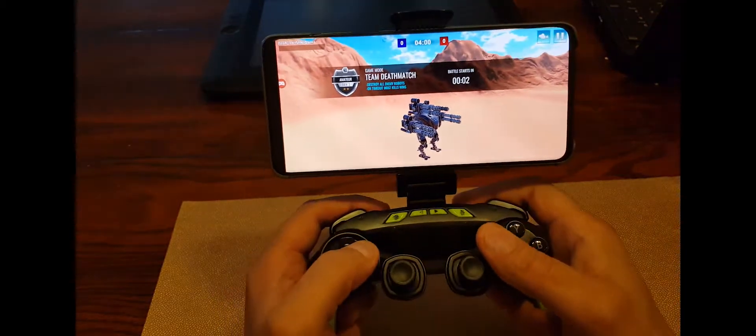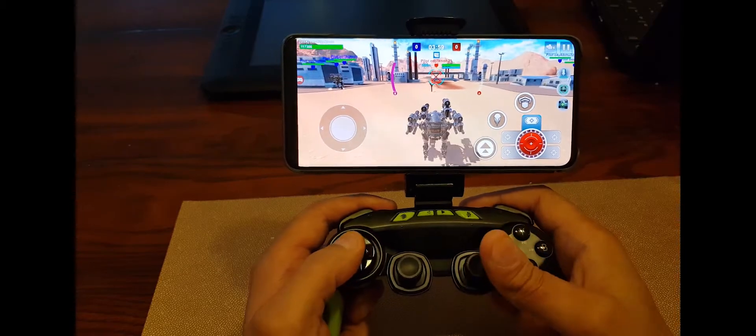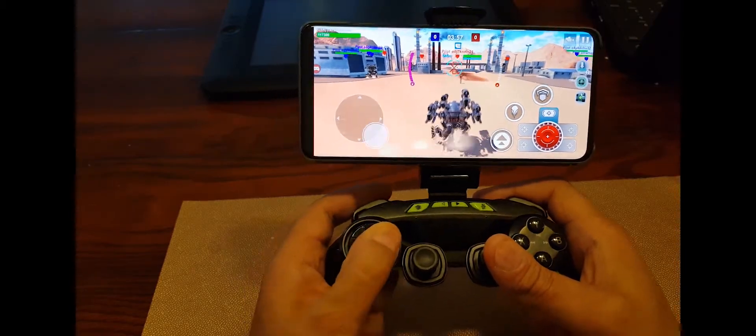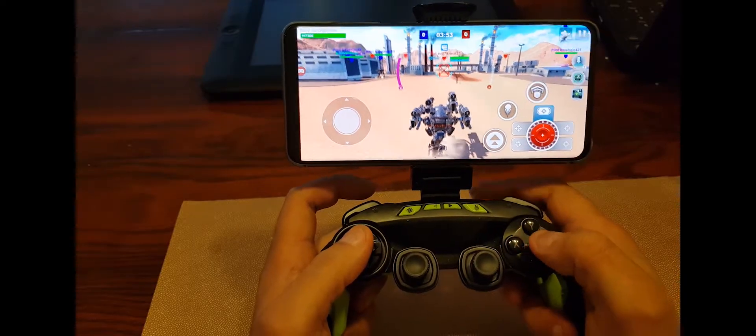There are several solutions that require root access and solutions without root. My solution is without root, as most players are playing on unrooted Android devices. As I'm playing only on Android, I will show only the Android solution.